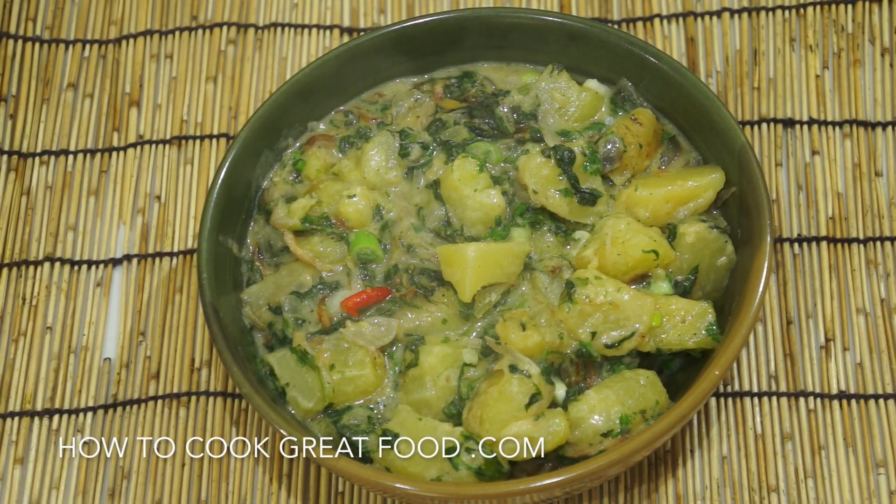Welcome back once again to howtocookgreatfood.com. If you have not already, please click that button and subscribe to our channel. What an amazing day — just finished this piping hot. We're making a spinach, coconut and potato Chinese-y styled Asian flavoured stew. We've got some lovely ginger in there, a little bit of red chilli, bit of star anise. It's really delicious, good for you, fairly cheap to make, and vegan.